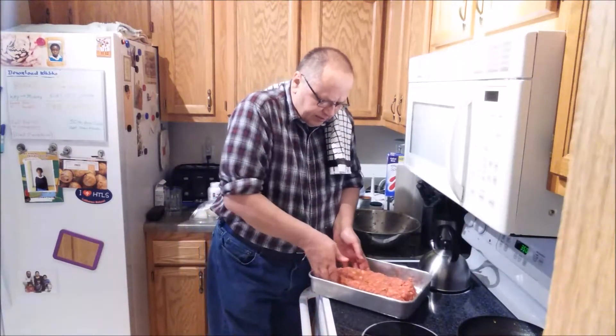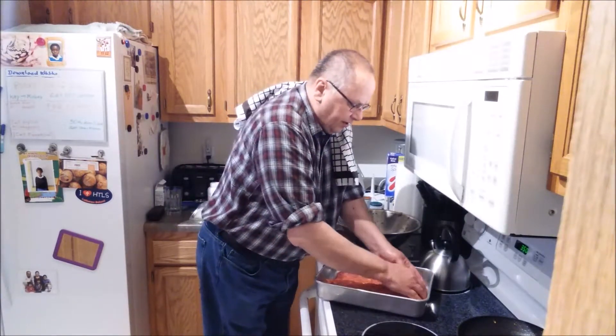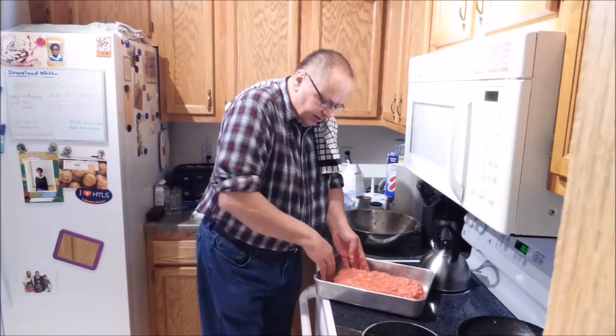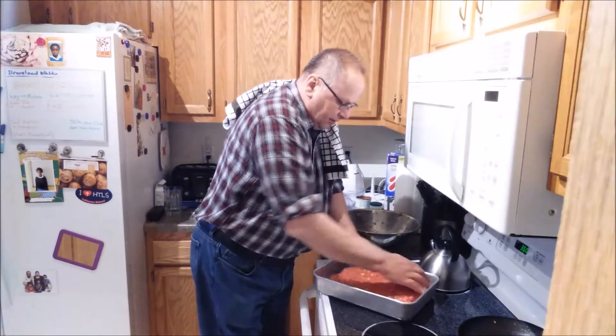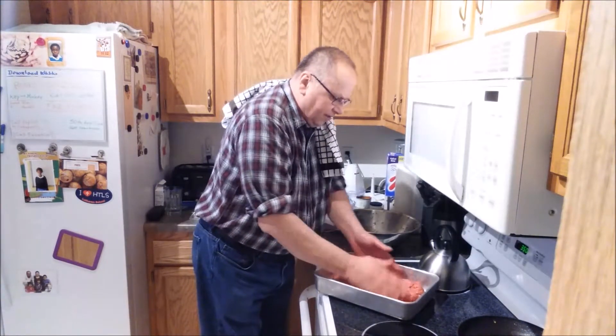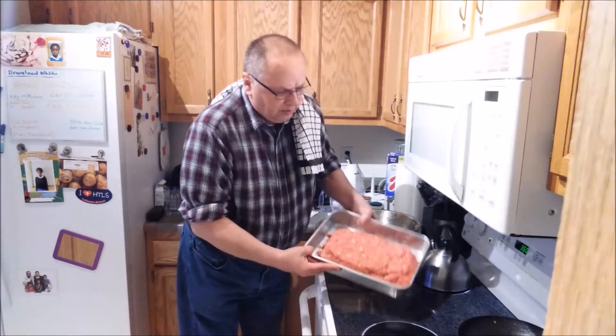Here it is, all formed into the loaf. While I'm doing this, I want to mention that I have something special coming up that I can't tell you right now what it is, but I continue to work on it and when it's ready I will let everybody know in one of my cooking videos.